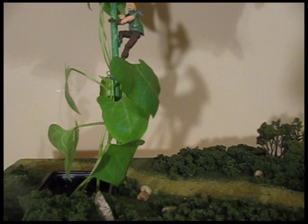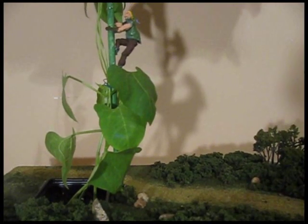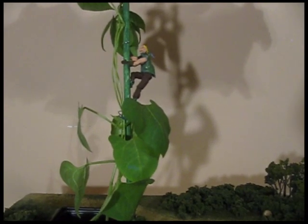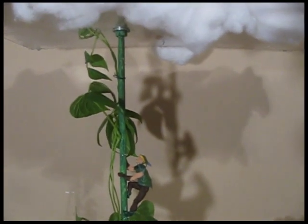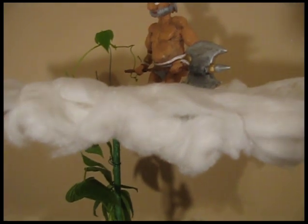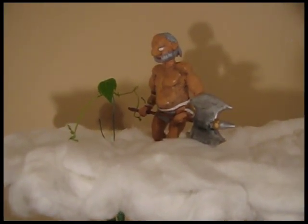So this diorama is just about done. This is the Jack and the Beanstalk diorama — let's take a look. There's Jack climbing up the beanstalk, and of course when he gets to a certain point he's got a surprise waiting for him. There we go — there's the giant waiting for Jack.